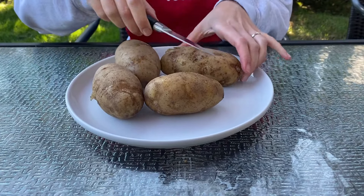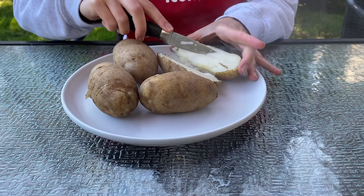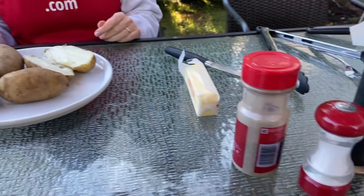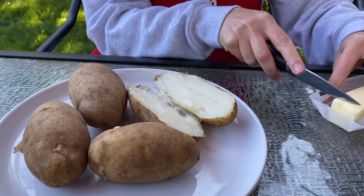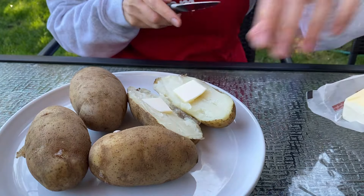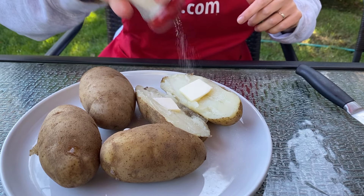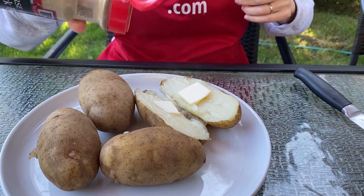Let me cut one. There you go — it's perfectly cooked on the inside. Now let's season the potato any way you like. Put your favorite toppings. I'm just going to use butter, salt and pepper.